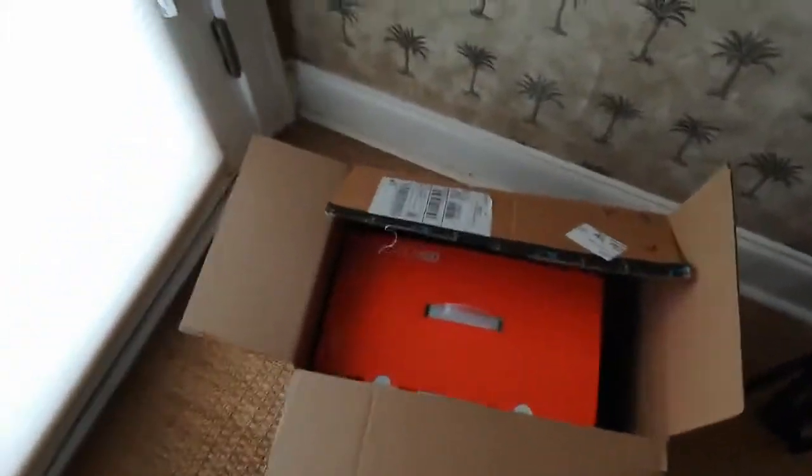Hey everybody, I'm doing an unboxing video. I got the Godox SB6D and I got it from Amazon. Yes, I'm doing it in the corner of my room.